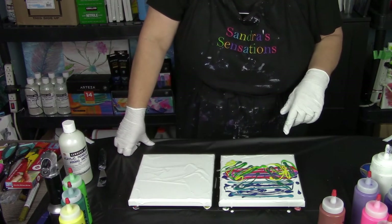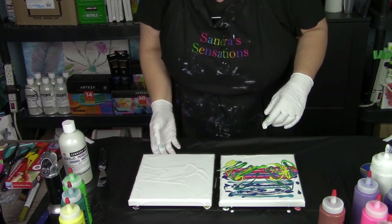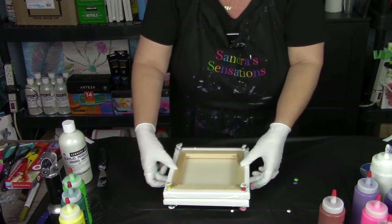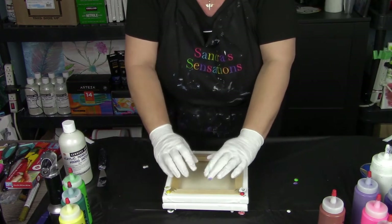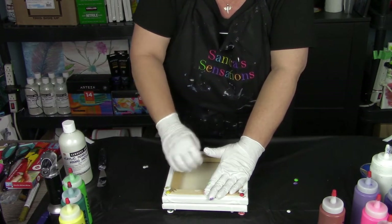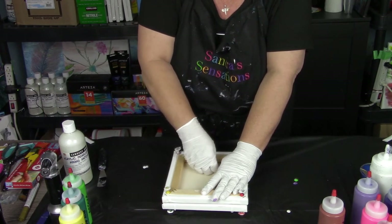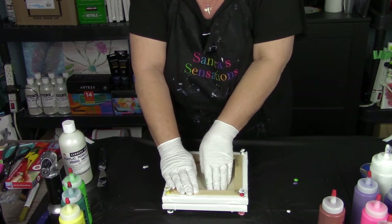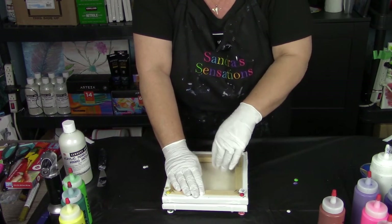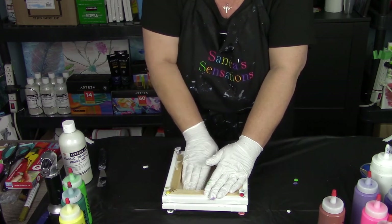I've got my colors down, now it's time to flip the canvas - press down and hope that I get myself a masterpiece. I'm going to take this and flip it over, move it over some, and press down. I've seen Fiona do this and they always turn out beautiful. Mine are not as good as hers but I keep trying. I thought maybe this time if I use the really good quality gallery wrapped $20 canvases, maybe it will change my luck, because I usually use the value pack canvases.